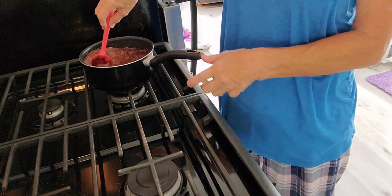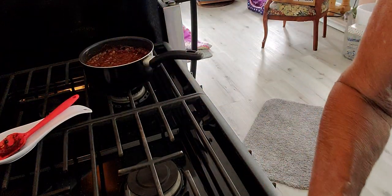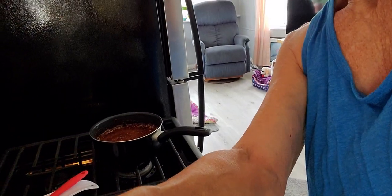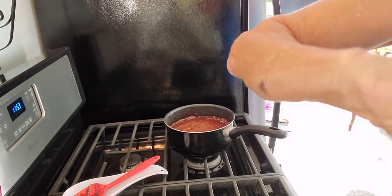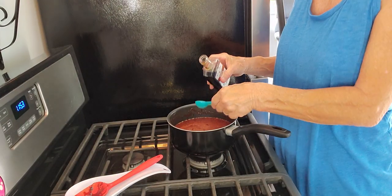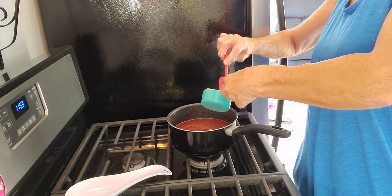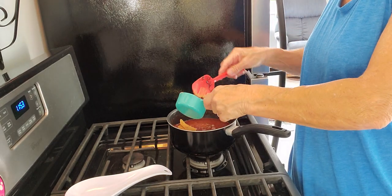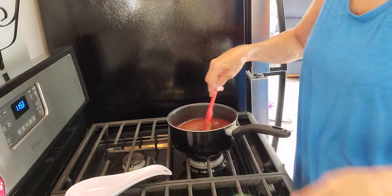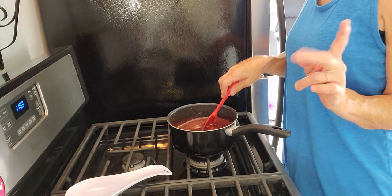I'm taking it off the hot burner. Now I'm going to get my peanut butter and my teaspoon of vanilla, and my half a cup of peanut butter. Y'all, this is not on the heat but it's still bubbling. Now we have to mix this all up until it's incorporated.